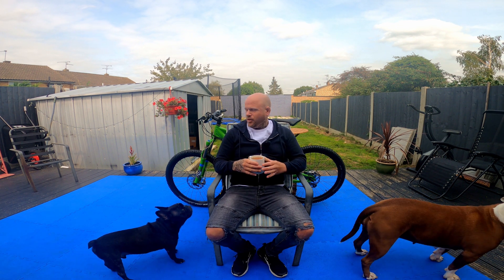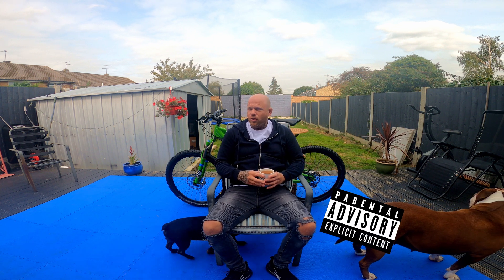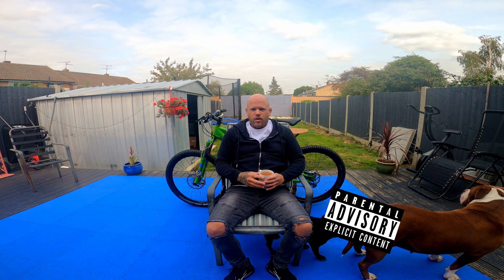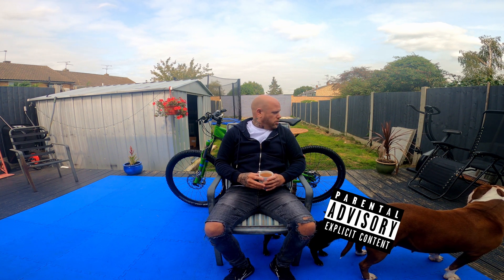What's up guys? So here we go. This is the start of the build for the full suspension Orange S4 that I've got behind me. I'm going to be documenting everything, going through the process, and yeah, let's get started.